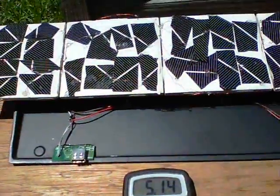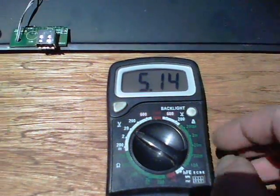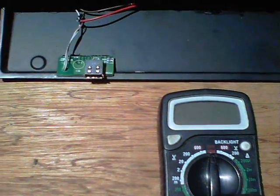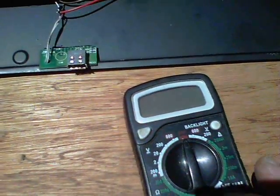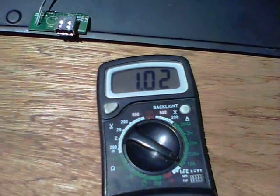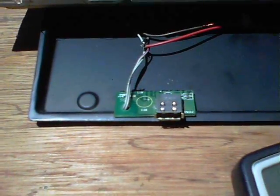So approximately, anyway. And we end up here — 5.14 is the voltage. And I'll swap it over to show you the amperage of the full lot. And there we are: 1.02 amps. So that's why it's got a USB plug on it, which I'll demonstrate shortly.